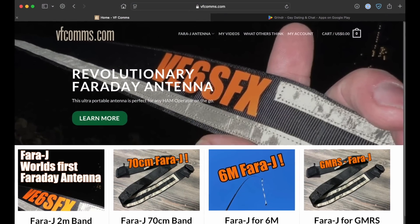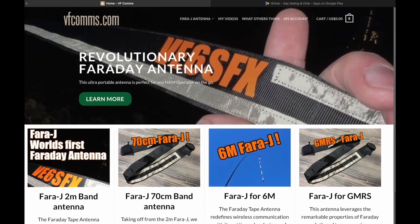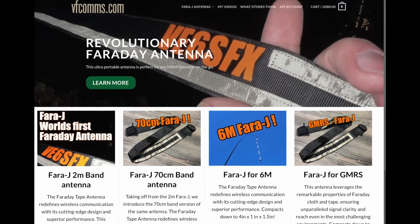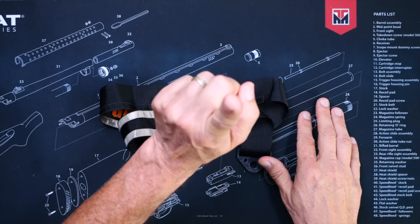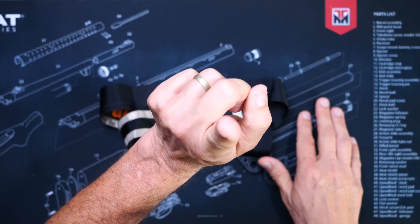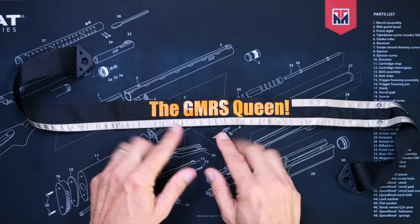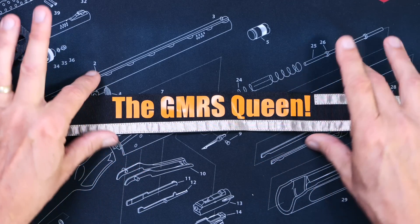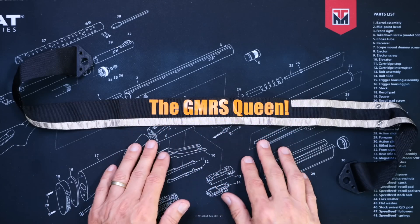I should also point out that my new best friend Ben at vfcoms.com did send this miracle of modern antenna technology to me at no cost so that I could share it with you, my favorite viewer. As you can see, mine has been customized with these fancy letters. And for only a few dollars more, you too can have your antenna customized to your specific taste and needs.